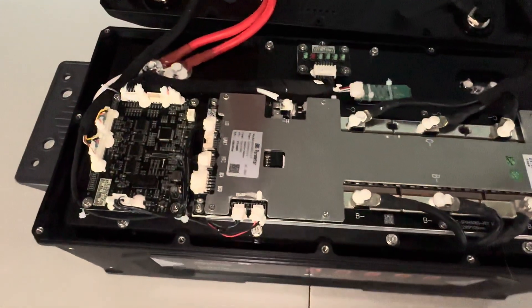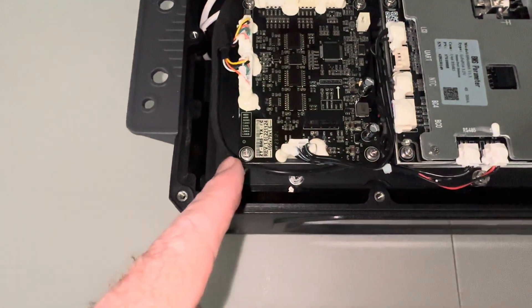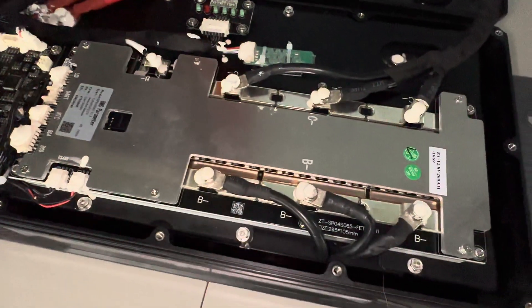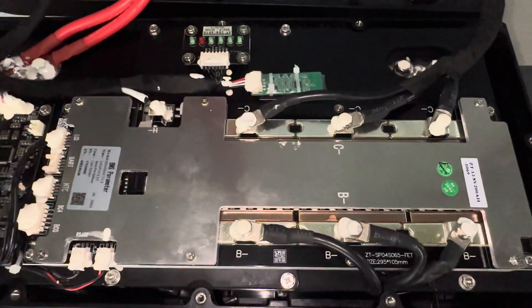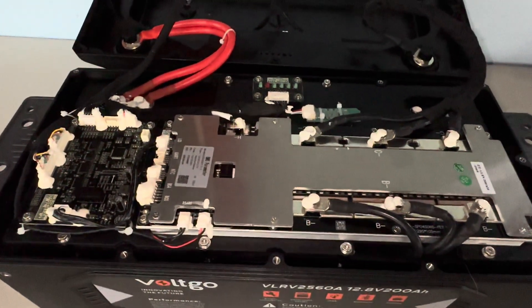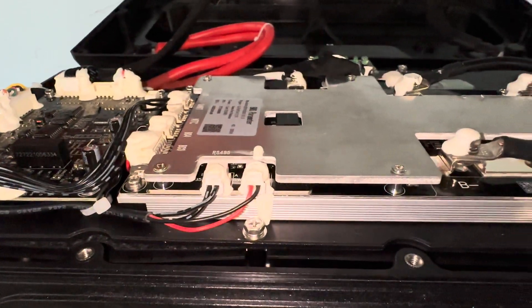I think it looks great. We've torn apart some other batteries that definitely didn't look this good in there. I wish I could say with a little more expertise about all of these various components, but I just don't have that information and I don't know that much about the electronics. What I can say is it's been working great for the past month — we've been using it quite a bit, never one problem with it. Trying to go slow enough for those of you that know what you're looking at — give it the eagle eye here.